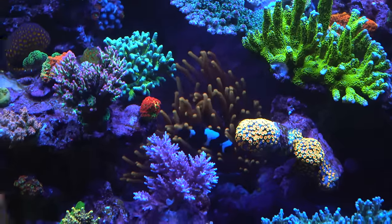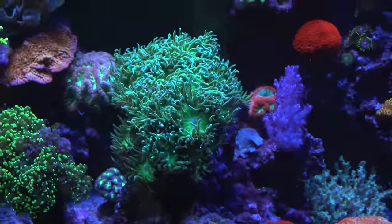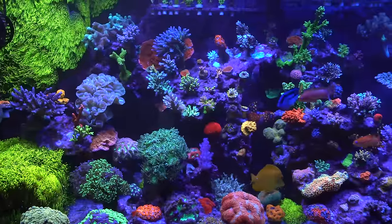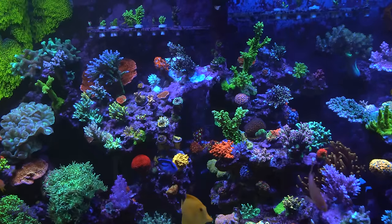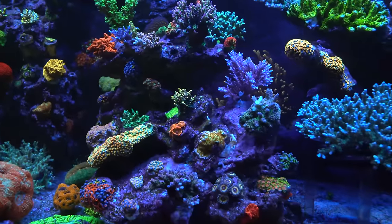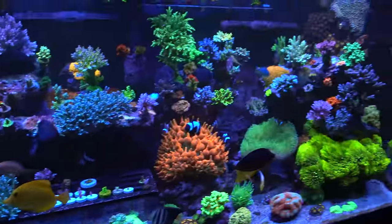She loves her Duncan coral — Duncans are a classic and one of her favorite LPS. There are so many nice corals all in one place. She just wants to grow them and share them — that's her passion.